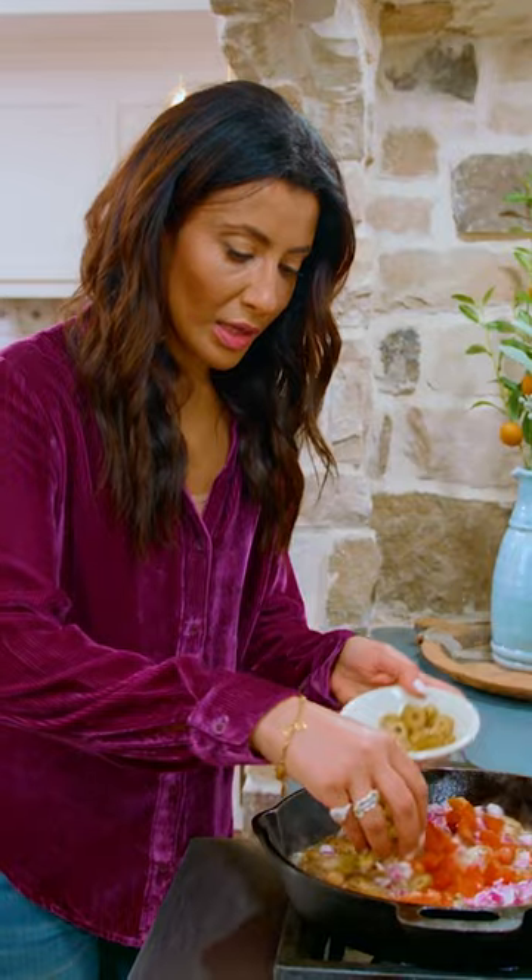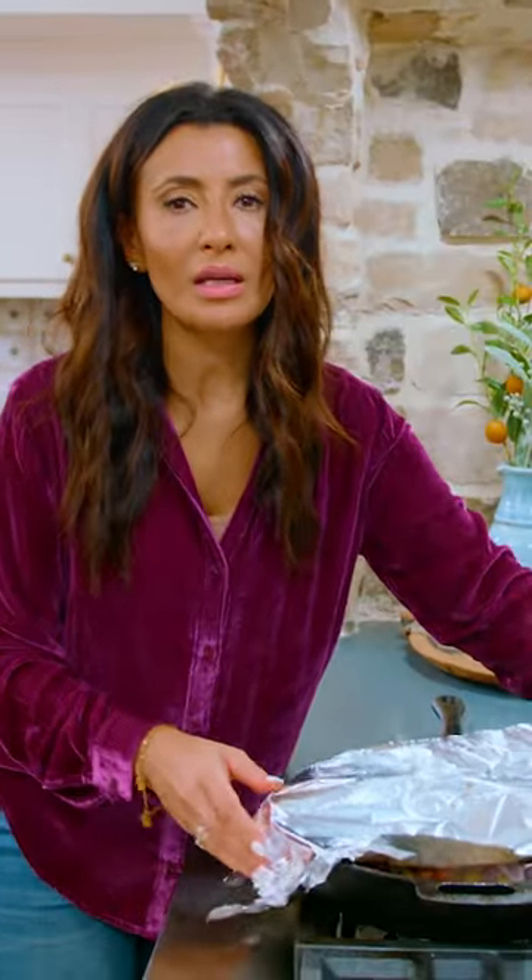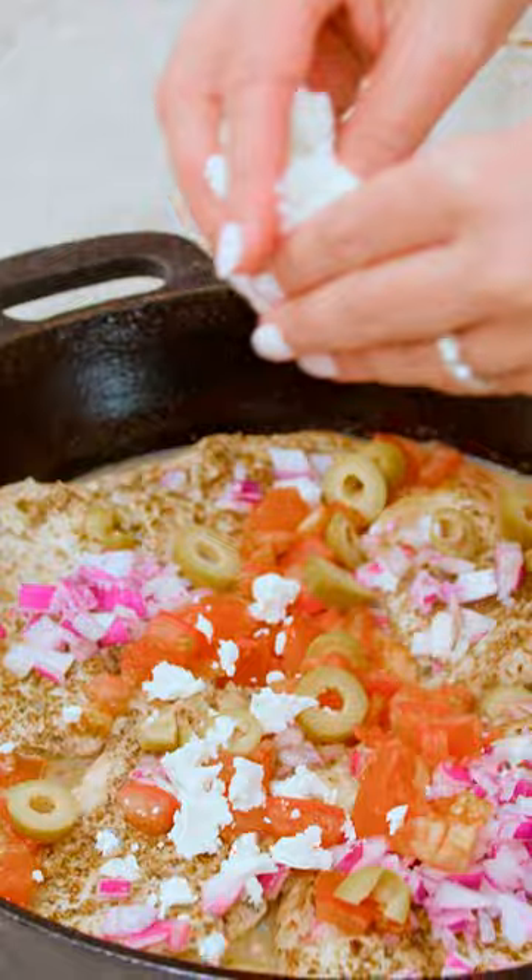Red onions, tomato, some olives. Close this back up for a little bit. A little bit of creamy, dreamy feta.